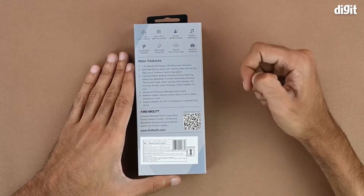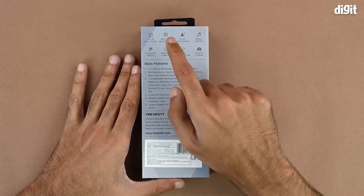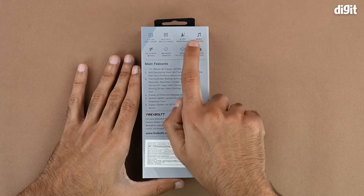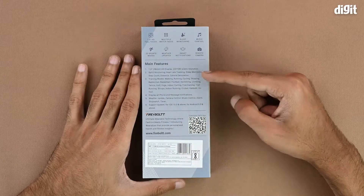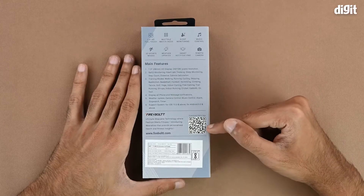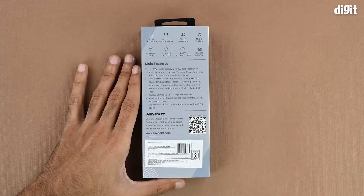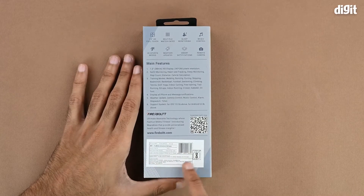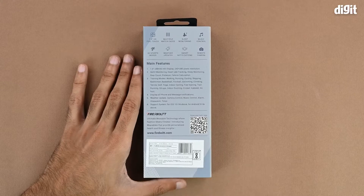On the back of the box we have a few more features not yet covered, which include multiple watch faces, sleep monitoring, music control, weather updates, and remote camera. There is also a QR code that can be used to download the DAFIT app, which will help you monitor and track your health in more detail. There is a sticker with importing and manufacturing information, customer care details, and the BIS certification symbol.